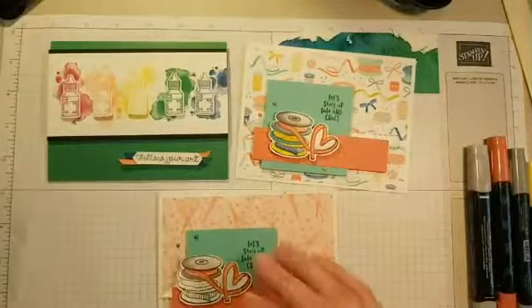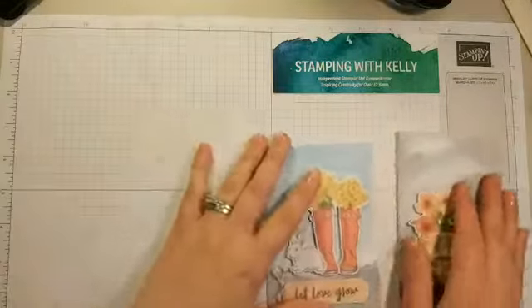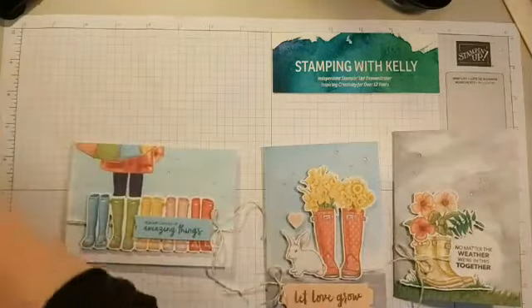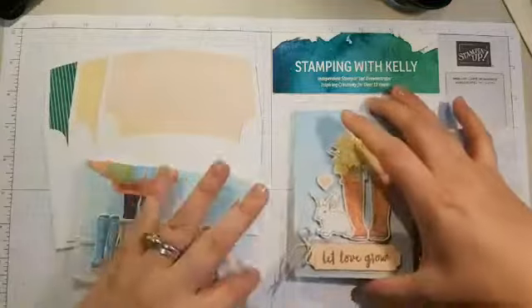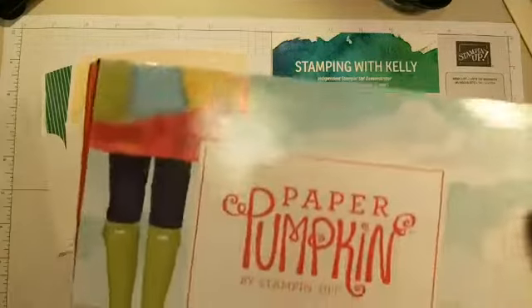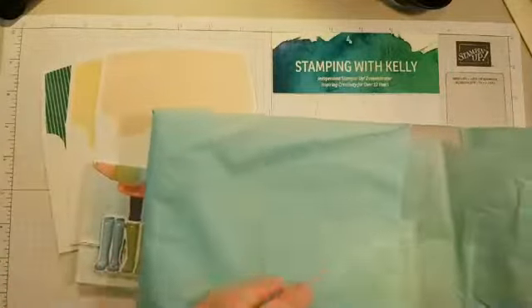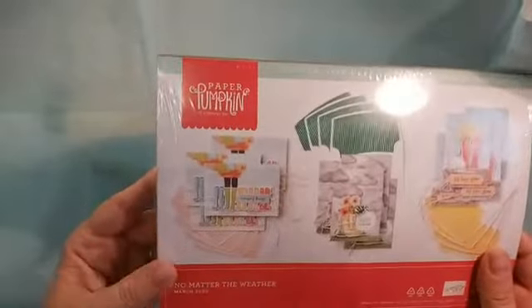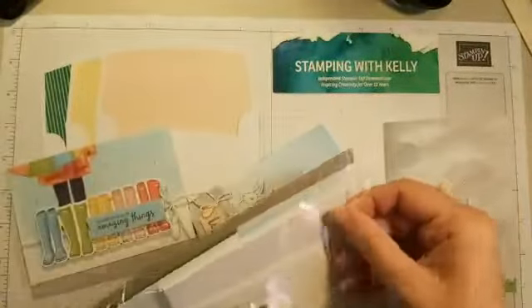Those are the two cards, but I want to show you a little more. These next cards are really beautiful and timely — they came in our Paper Pumpkin kit, which comes with envelopes. You get 12 cards, four of each of three designs. There are adorable patterns with boots, and a beautiful little present package to open. This kit is called No Matter the Weather.